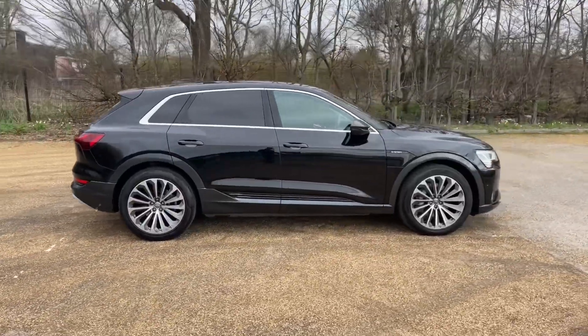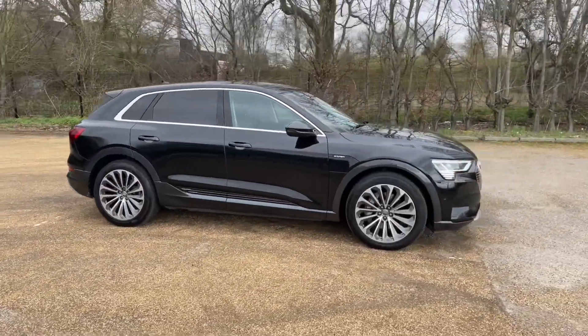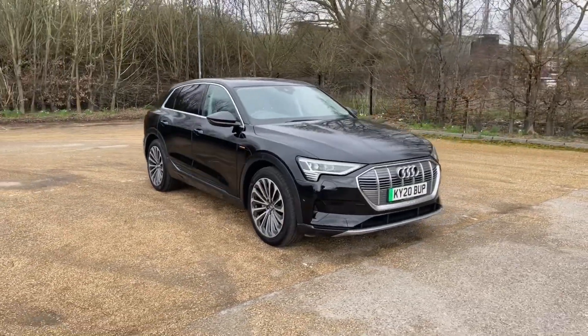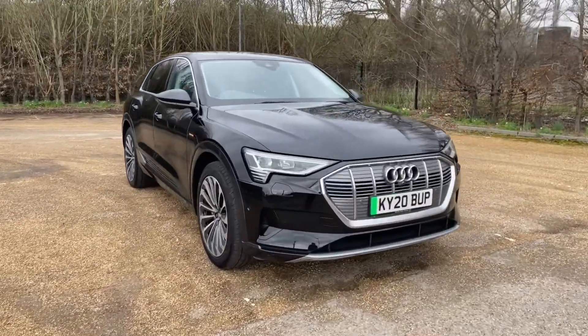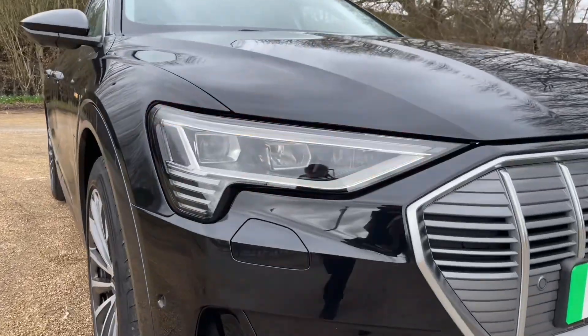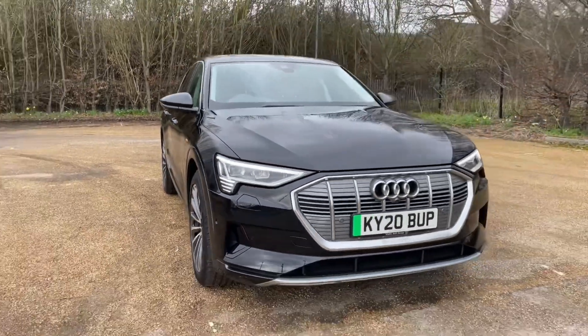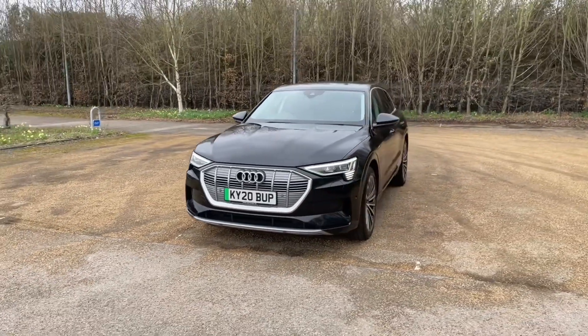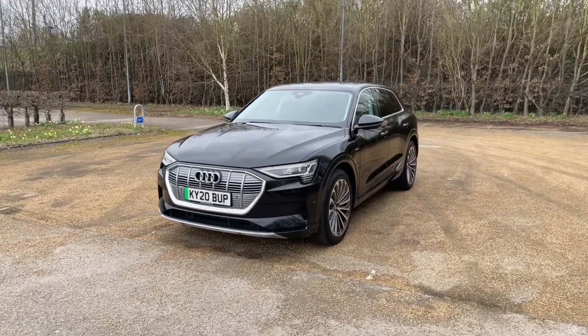This car features an 11 kilowatt onboard charger and will undergo a multi-point check of 149 points to make sure it meets our highest standards before handing it over to you. That also means it will come with at least one year's warranty and roadside assistance for your extra peace of mind.